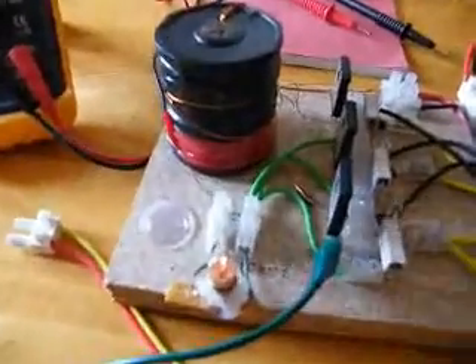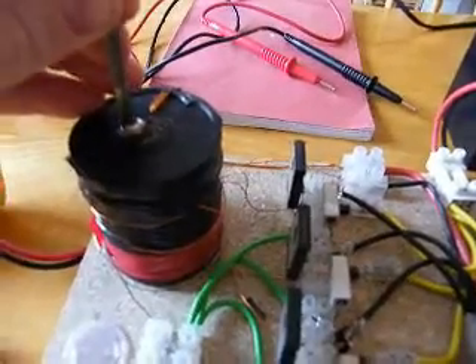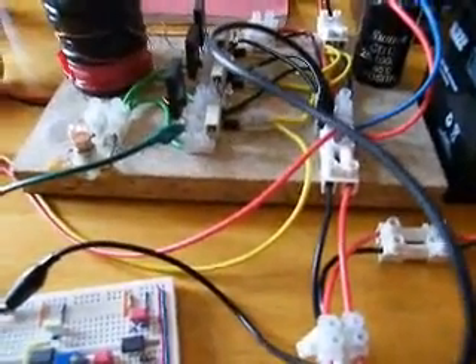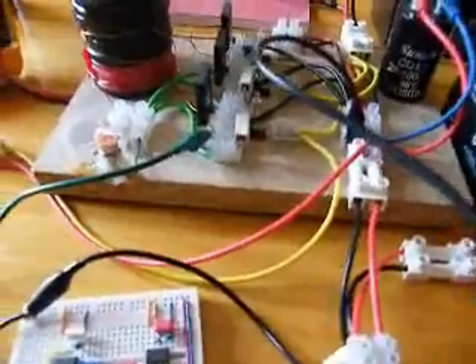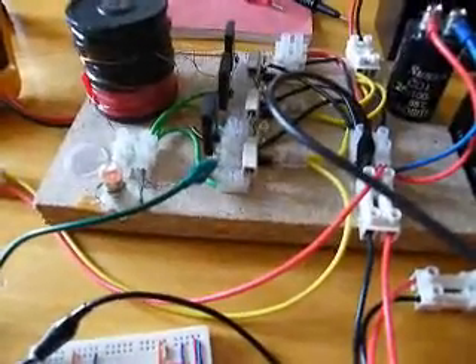I can't really see much, but I can hear the hum. The pulse generator doesn't drive the base of the transistor — it just provides a very narrow pulse and the trigger winding does the rest. It works like a normal SSG with a rotor.